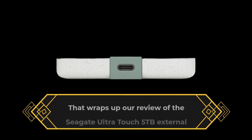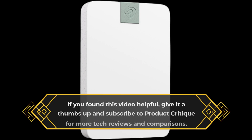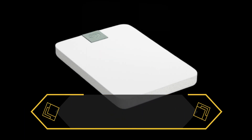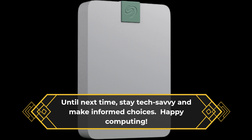That wraps up our review of the Seagate Ultra Touch 5TB external hard drive. If you found this video helpful, give it a thumbs up and subscribe to Product Critique for more tech reviews and comparisons. Let us know in the comments below if you consider eco-friendliness when choosing your tech gadgets. Until next time, stay tech-savvy and make informed choices. Happy Computing!